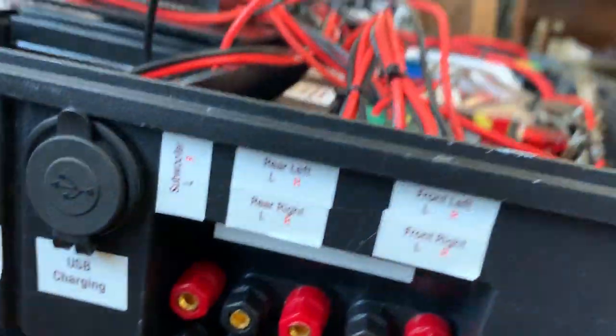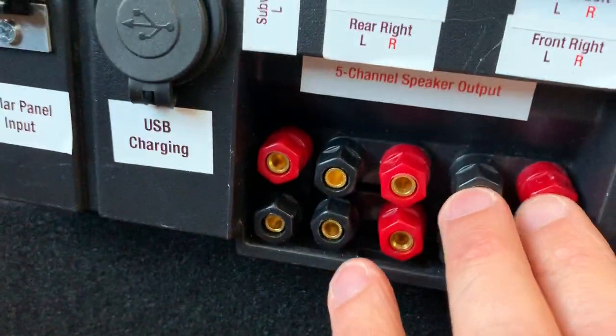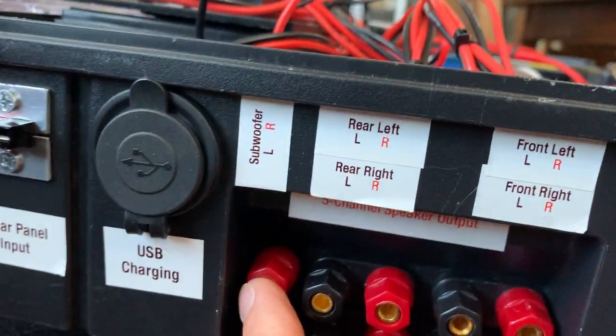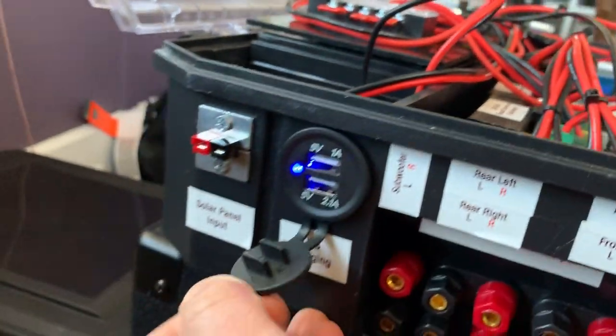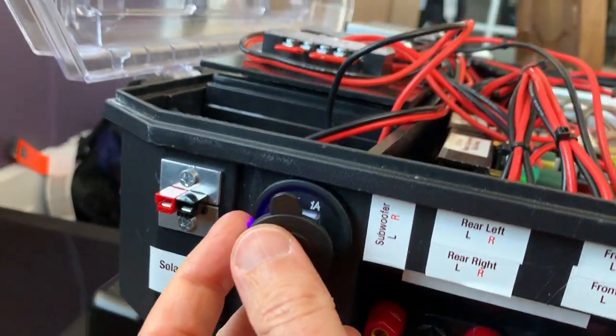On the other side I've got the speaker outputs, just mounted into the case — your four front and rear speaker connections, and then the sub output. I also installed a USB charging adapter that also runs off the 12-volt bus, so people can charge their phones on it.